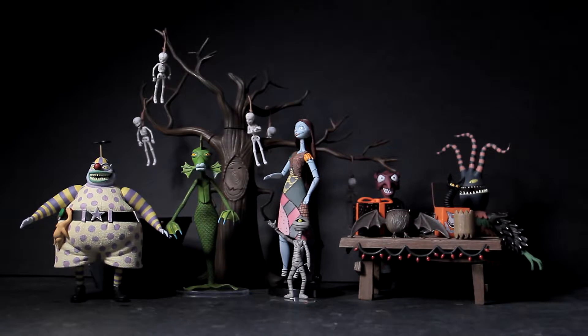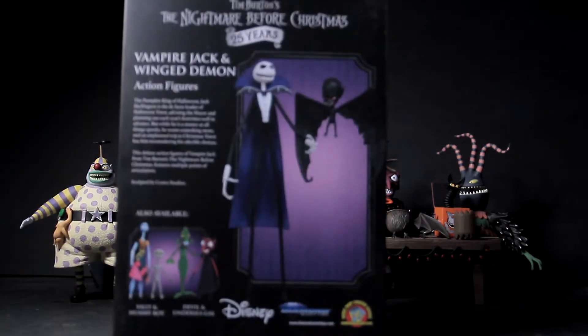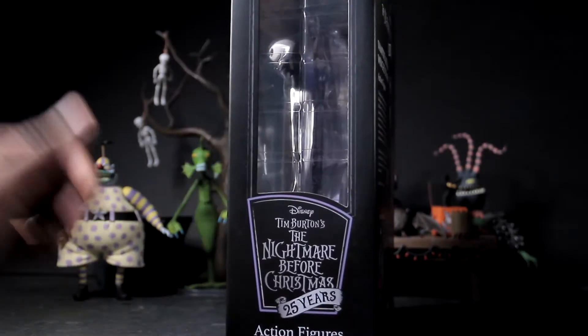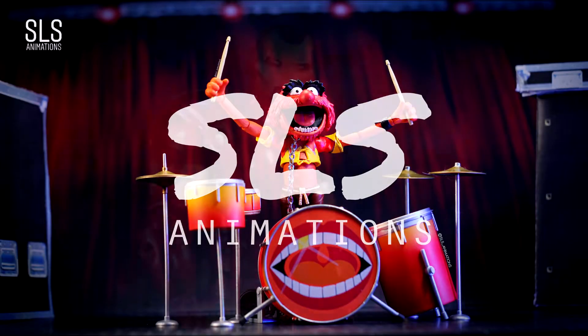I have one more surprise, and that is Diamond Select sent me out this Vampire Jack Winged Demon exclusive to Walgreens Diamond Select figure. I wanted to make sure I showed you guys this figure and gave you a good review.